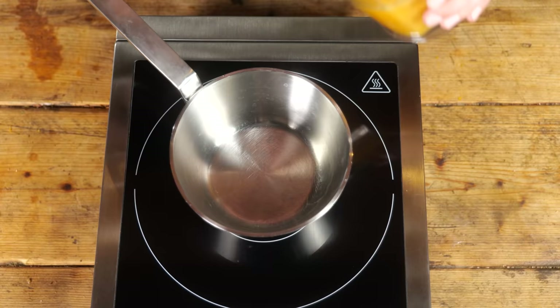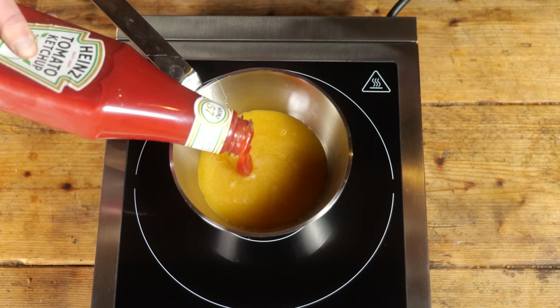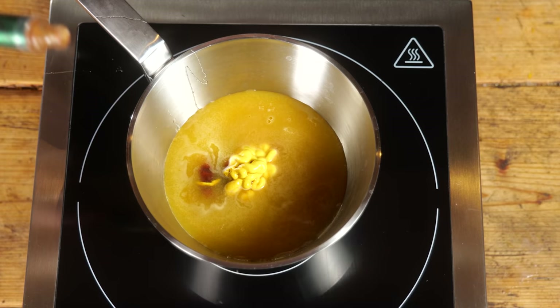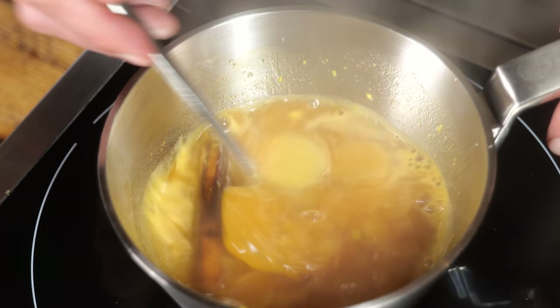The first ingredient is going to be 100 milliliters of orange juice. Then I'm going to add 100 milliliters of honey, two tablespoons of ketchup, one tablespoon of mustard, a teaspoon of Worcestershire sauce, a teaspoon of Tabasco, two slices of fresh ginger, and a stick of cinnamon. I'm going to bring this to the boil and let the flavors blend together.